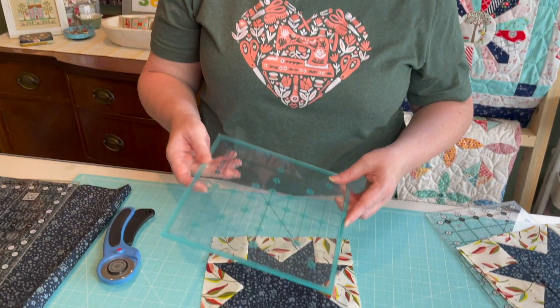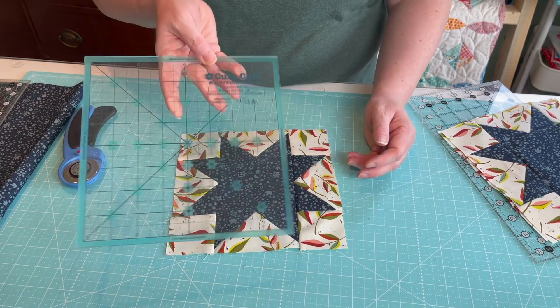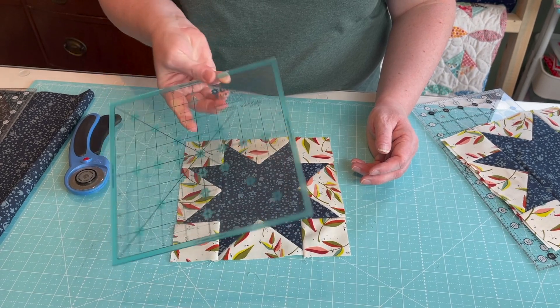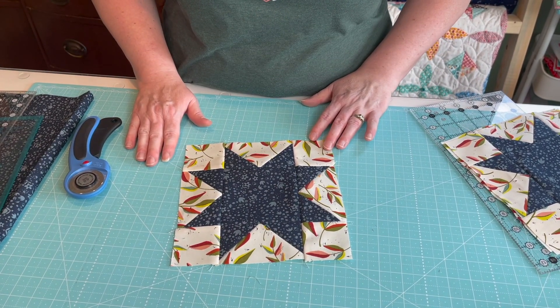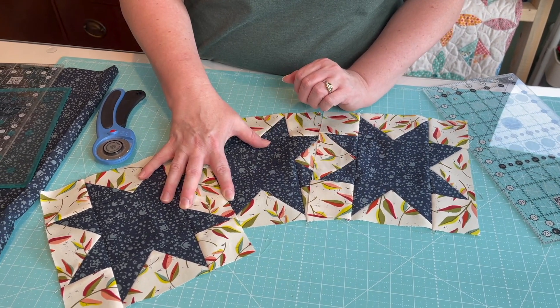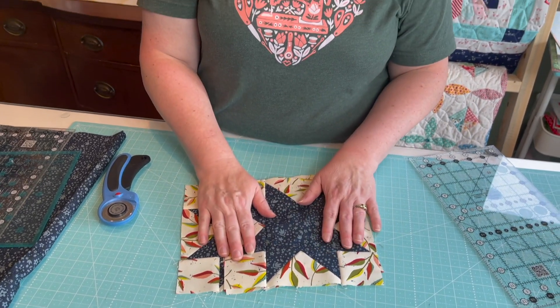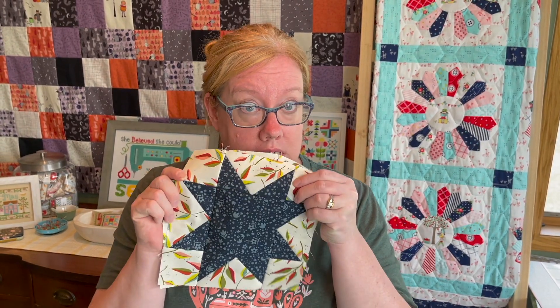Once you have it all pieced together, take an eight-and-a-half-inch square ruler and just make sure you don't need to trim your block. I'm using a Trim It ruler by Lori Holt — those come in very handy for squaring up blocks. I now have three blocks done with two more to make in these fabrics, and four to make in the other fabrics. I'm going to pull the fabrics for the other blocks, start cutting, and come back to piece one together so you can see how it looks.